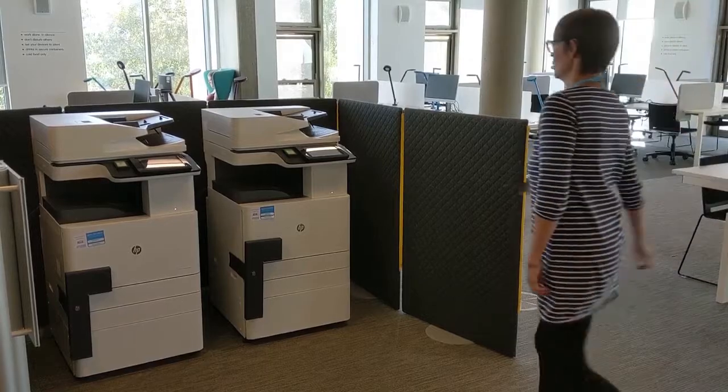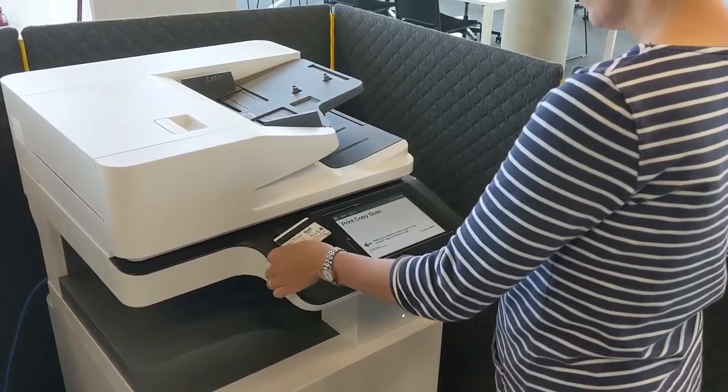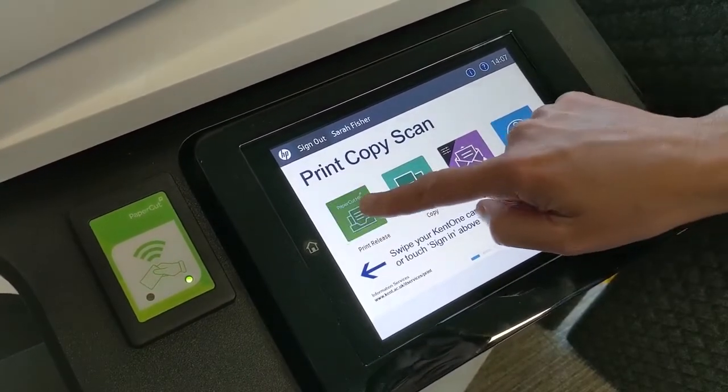How to Print. Once you have queued your print jobs, find your nearest printer. Tap your Kent One card to start and then press the Print Release button.